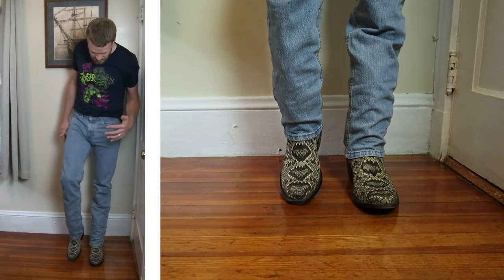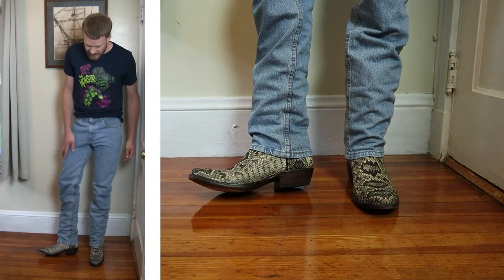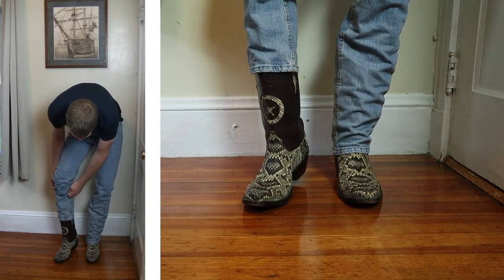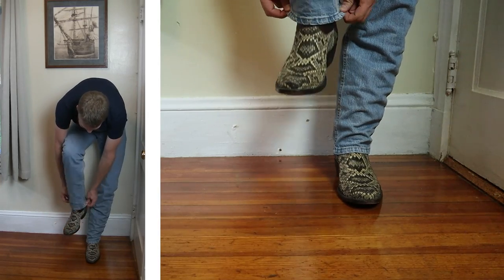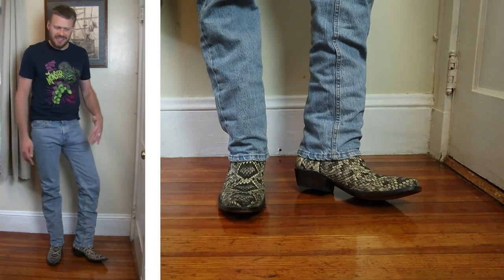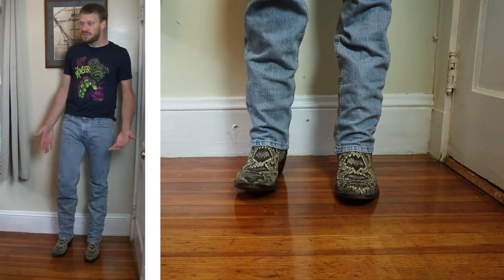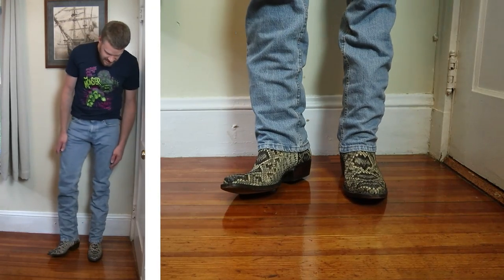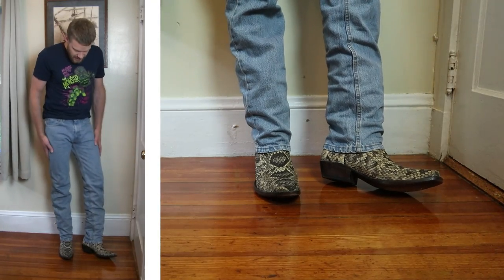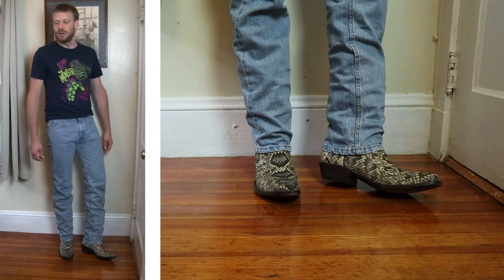Now let's try a narrow square toe. These are Blackjack Rattlesnake boots with a narrow square toe — what Blackjack calls a V-toe — and a 1-5/8-inch heel, about 12 inches tall. I like Rattlesnake boots and I like this look a lot. I feel like this works okay — it's a summer look for sure. I like to go with a darker jean with the Rattlesnakes, I just think it looks a lot better overall. But these jeans go really well with them too. I would just slightly prefer a darker blue jean here.